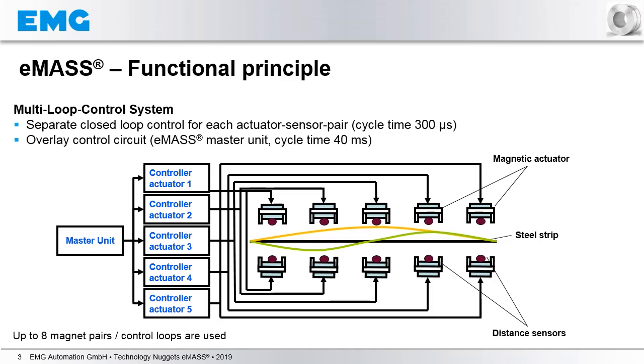In order to achieve this, you must be very fast, because the strip is vibrating with high frequencies. Therefore, in the case of EMAS, we have for each separate pair of actuators and sensors a cycle time of 300 microseconds, and for the overall control circle, we have a cycle time of 40 milliseconds.